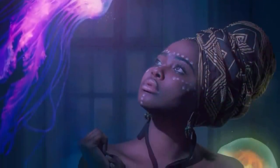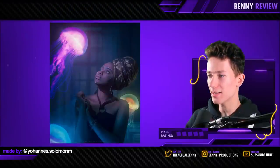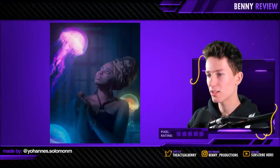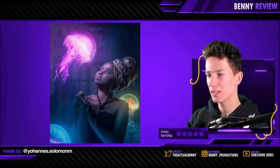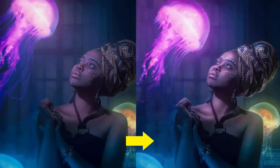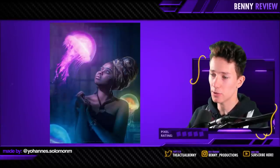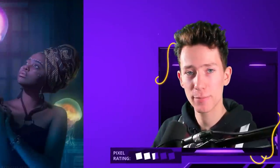Then we have a classic concept — the glowing jellyfish. It never gets old, it's just good. However, I would say make the light a little more intense; it seems very dim right now. The glow is also quite subtle, which is fine, but I would make it a bit more intense. First off, I would put the jellyfish a bit closer to her face so you can really add those nice pink highlights on there, making sure the face is nicely lit. This really makes it look like it's in front of her face and not just a very big light somewhere above her. Three and a half pixels.